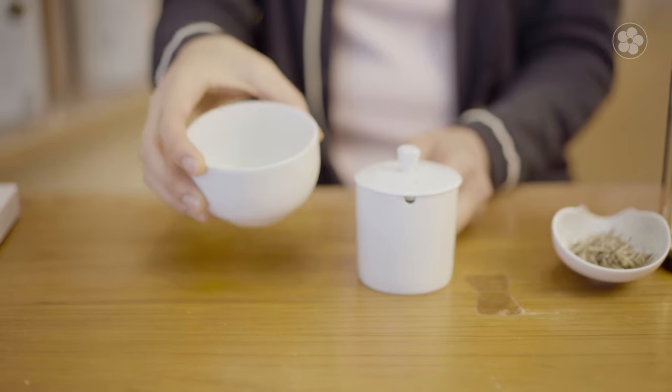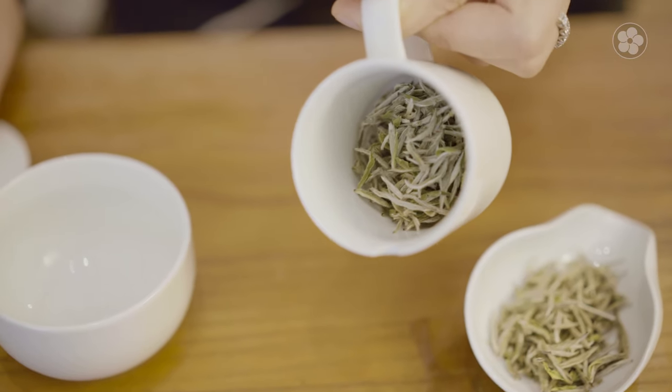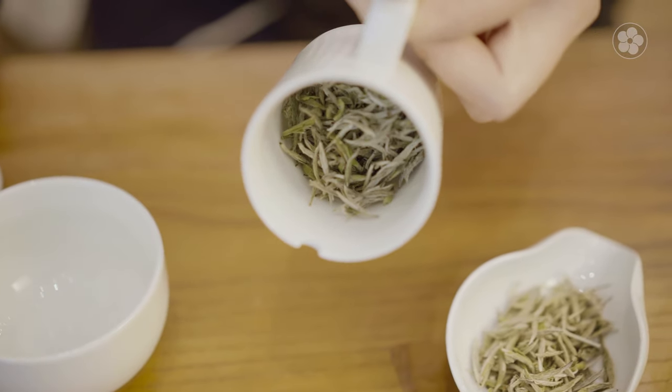We recommend brewing this tea in the traditional Gong Fu Cha method by using the competition set. The competition set is perfect for this tea because it's quite compact, so you can use four grams of the baby tips to fill almost half of the brewing cup. And that's well over 200 hand-picked leaves in one serving.